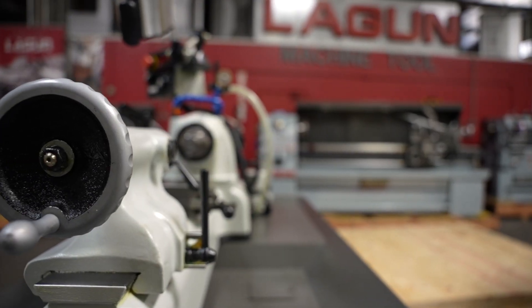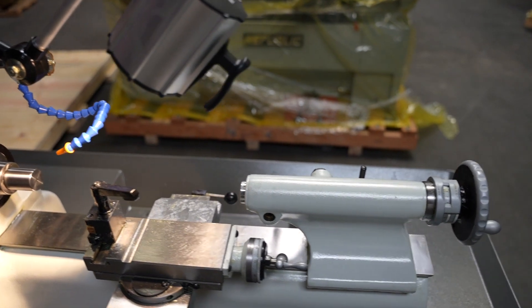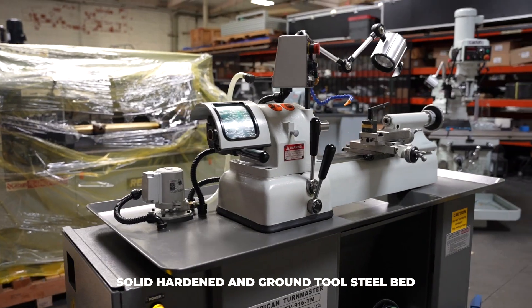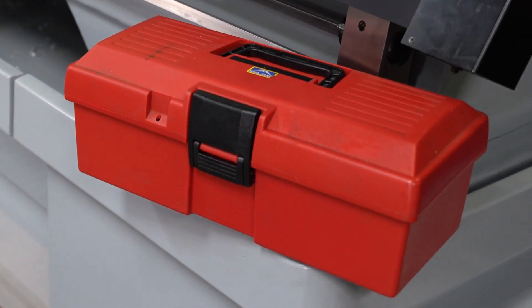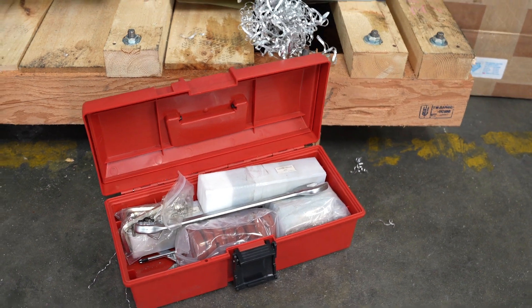It comes with a full bearing tailstock with a graduated quill and quick release of tools, as well as a quick acting tool post slide for threading. All models come with a toolbox which includes basic tools and, of course, the leveling bolts and pads.